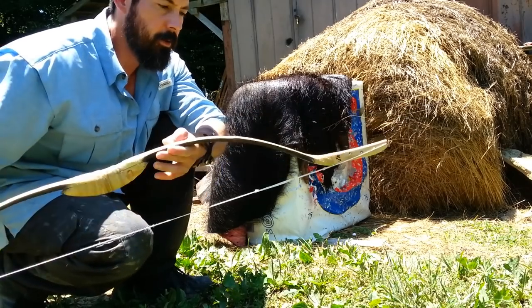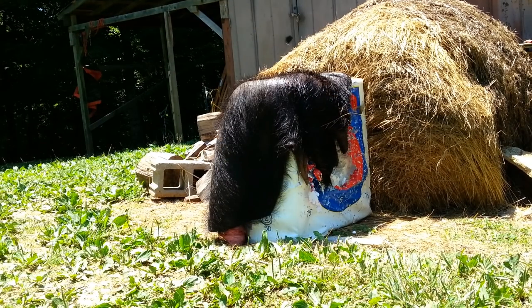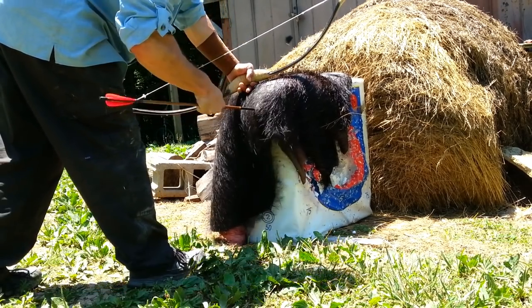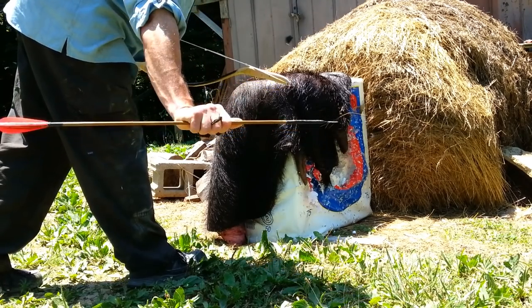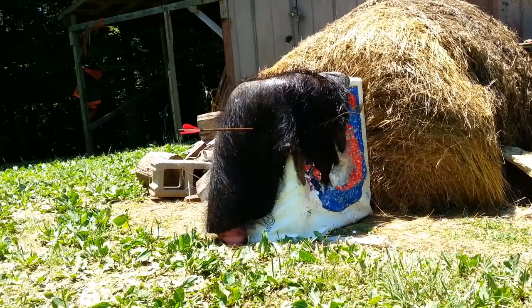Alright, so here's the bow. Let's see what it does. That looks like 11 inches that time, just slicing right through there — through that thick shield.